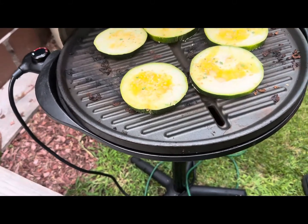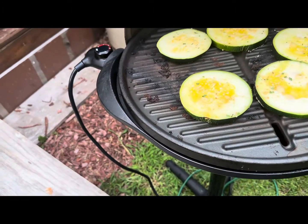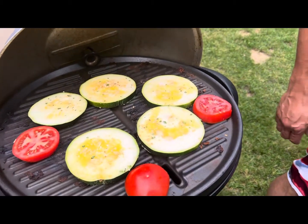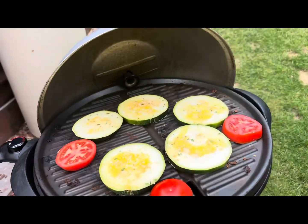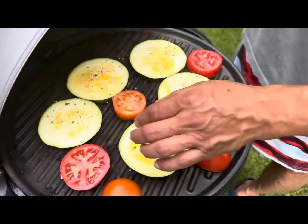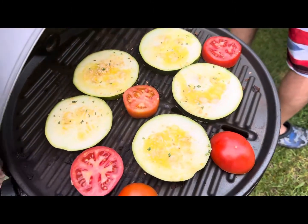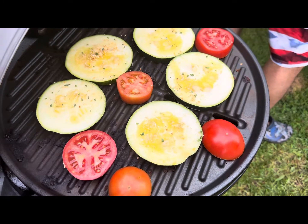We put tomato on there, cucumbers, garlic, olive oil — oh my gosh, zucchini guys, zucchini. We put some garlic, some seasoning, oil, and adobo.